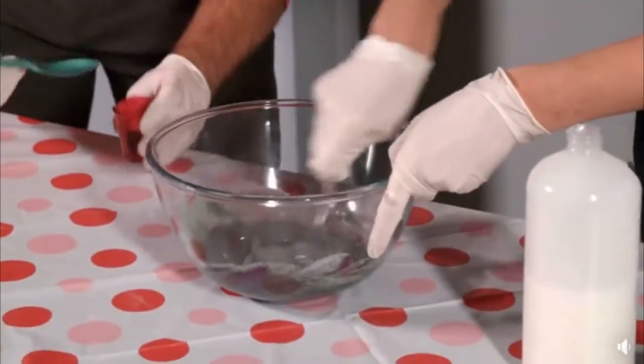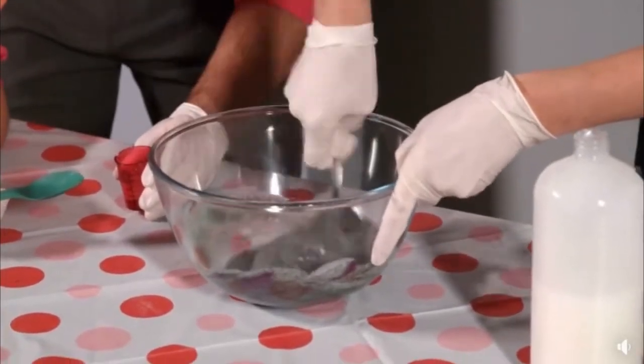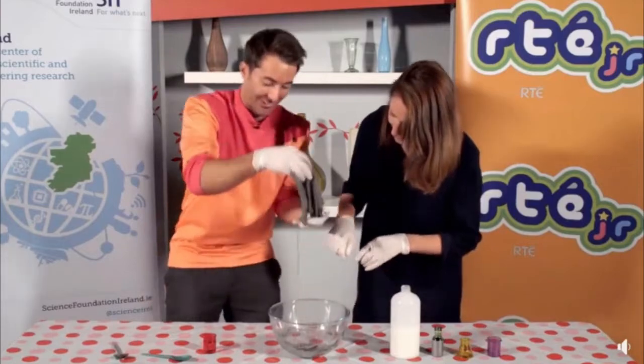Keep stirring and we'll see how it comes together. You can see it already — it's already starting to form. Look at that part slime!